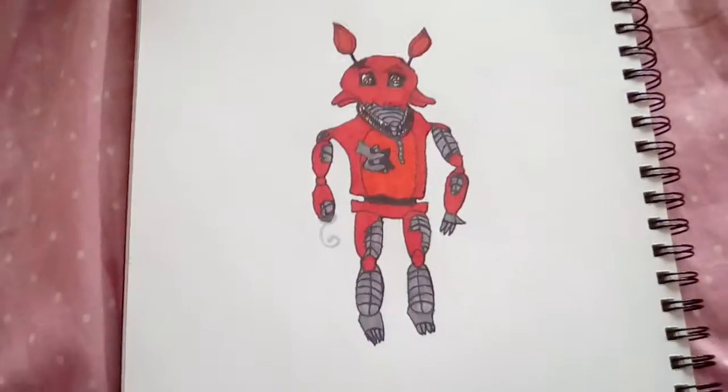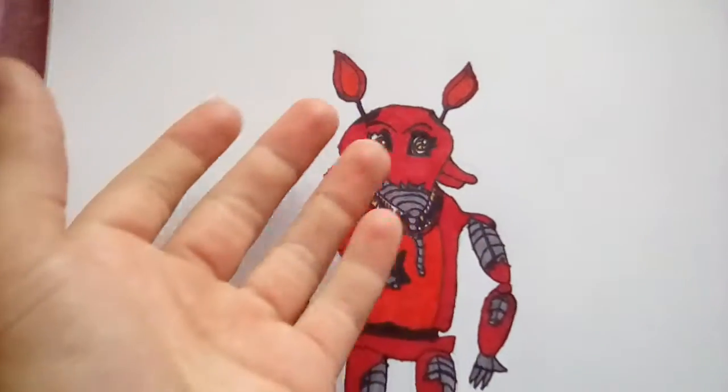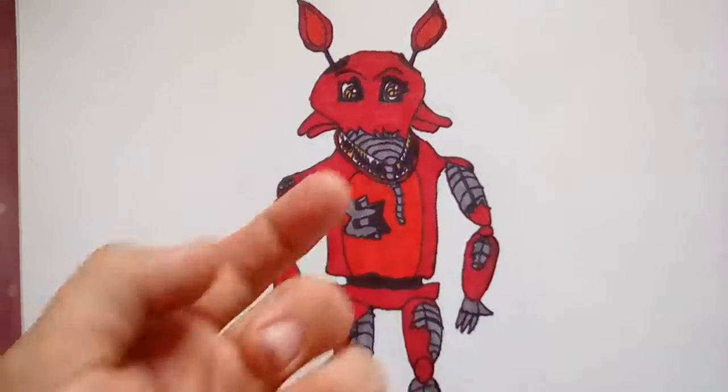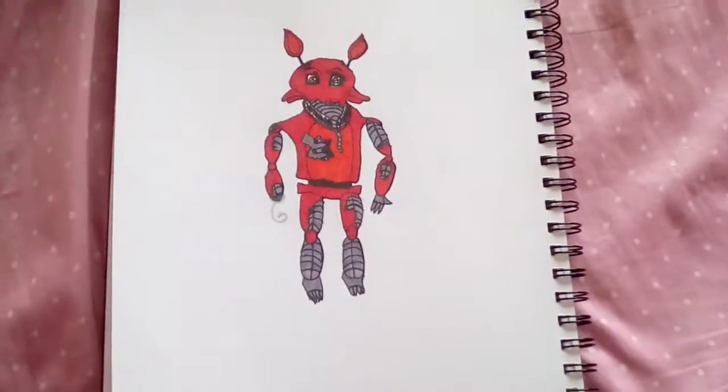Never thought I would draw this, but — Nightmare Foxy. Doesn't anyone have a scratch on its face except for this. If you guys want to see this, just pause it right here.